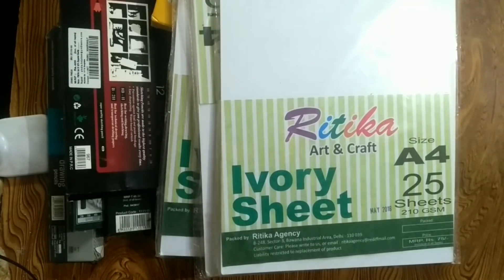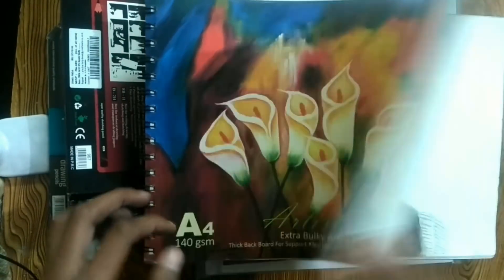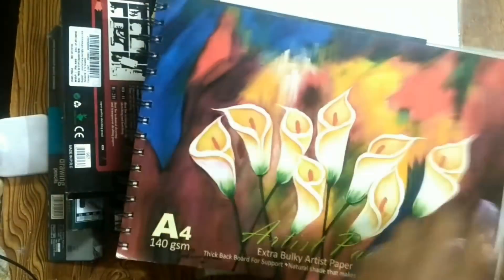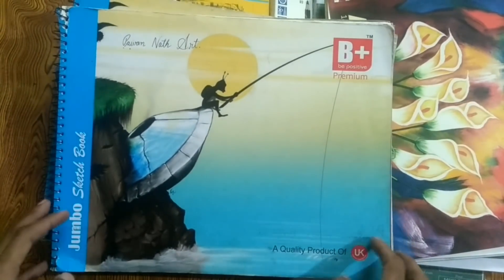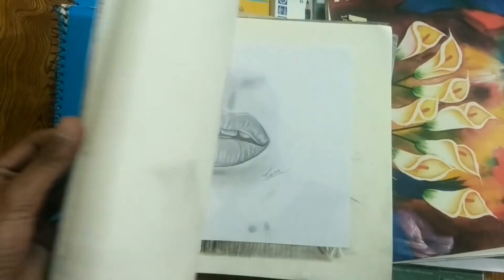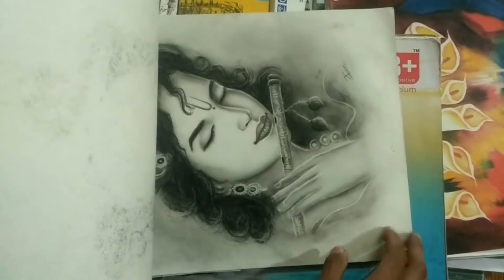Besides this, I have a sketchbook. Most of my drawings are in this sketchbook. This one is 140 gsm and cost around 200 or 300 rupees. I'm also using another sketchbook from a local shop — this one is 62 to 70 gsm, so the page quality is not high, but the size is good so I made a lot of drawings in it. I think all my old drawings are in this sketchbook.